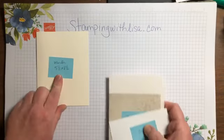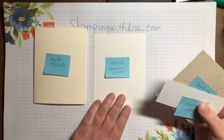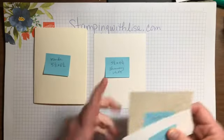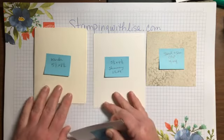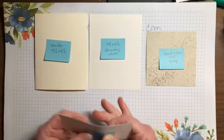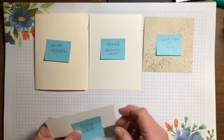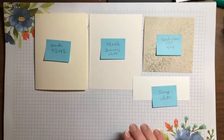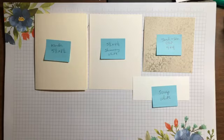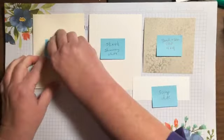Let's get started with everything you need. First, we're gonna start with a piece of Very Vanilla, five and a half by eight and a half, already folded in half. Then a piece of five and a half by four and a quarter shimmery white — that's one of the Sand and Sea designer papers. Then just a scrap of white cardstock, plus the opal rounds. That's all you need.